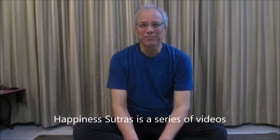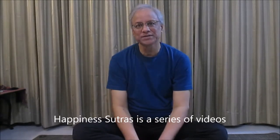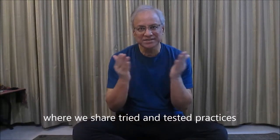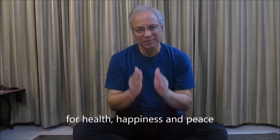Namaste. Happiness Sutras is a series of videos where we share tried and tested practices for health, happiness, and peace.